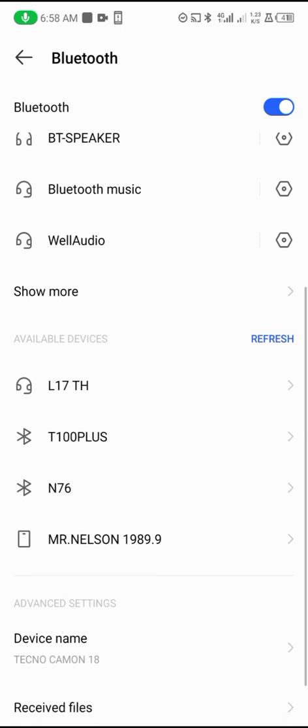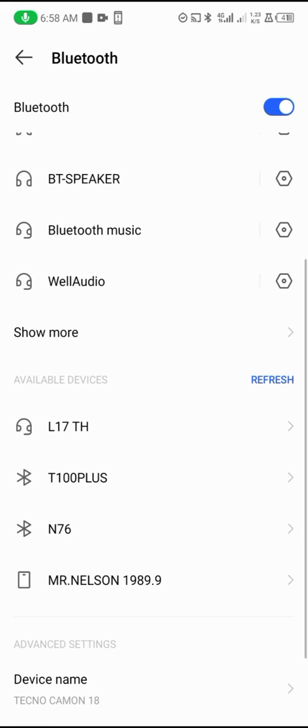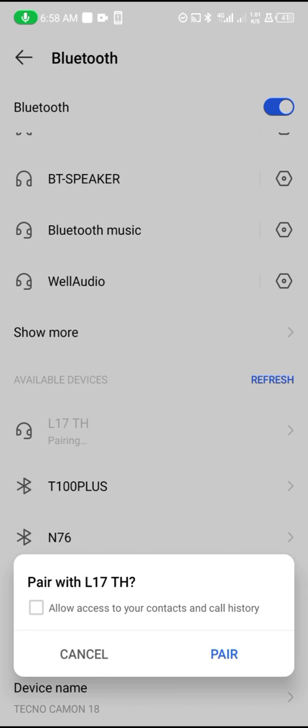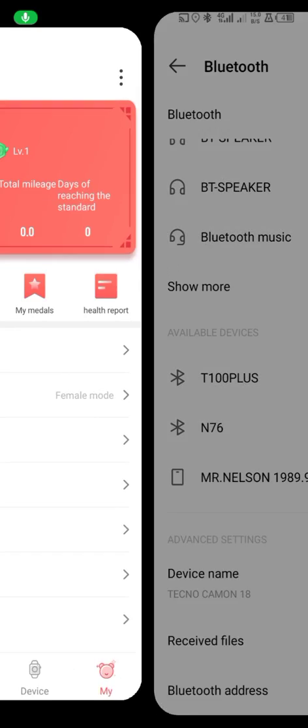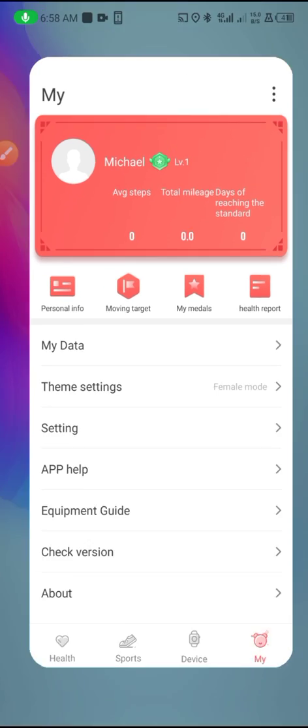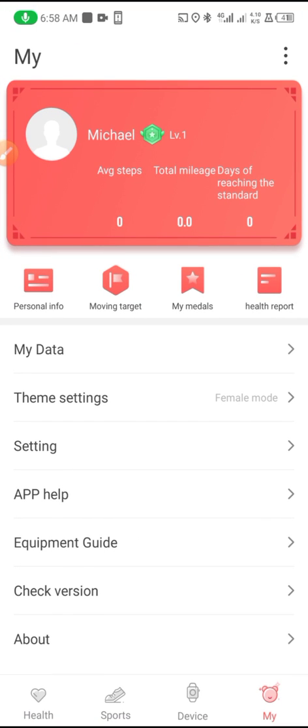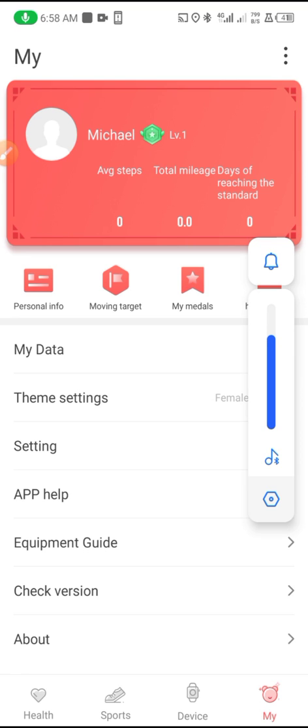I have some other Bluetooth smartwatches on, so I need to connect the right one and pair it. I've paired it now, so you can remotely play music with the smartwatch.